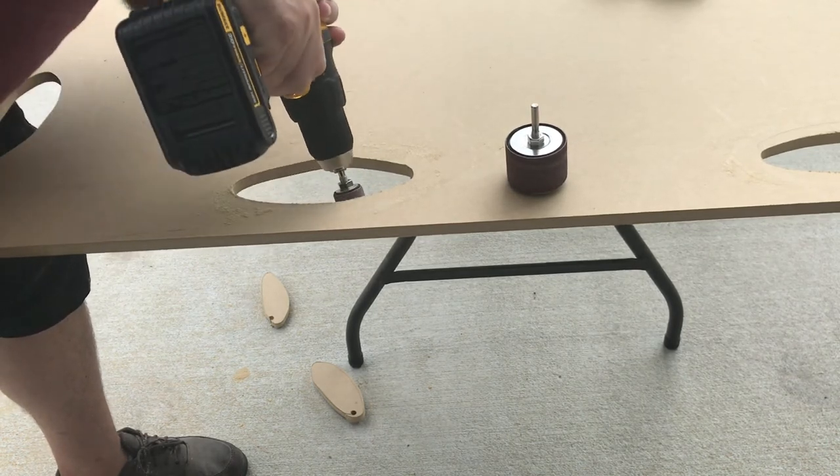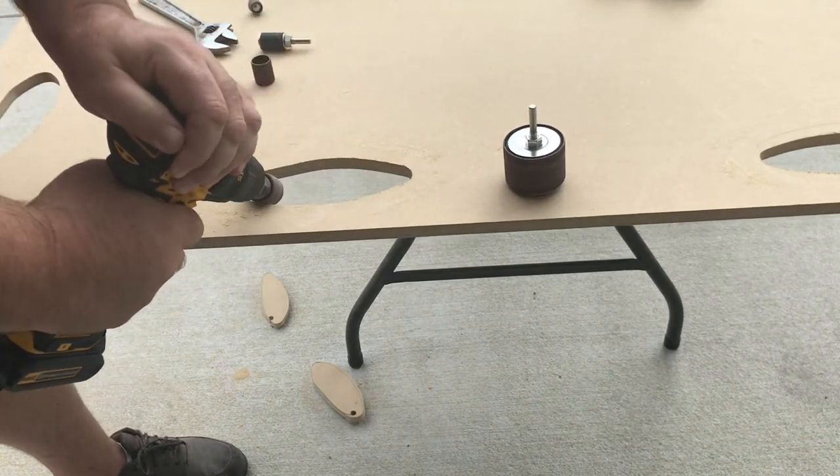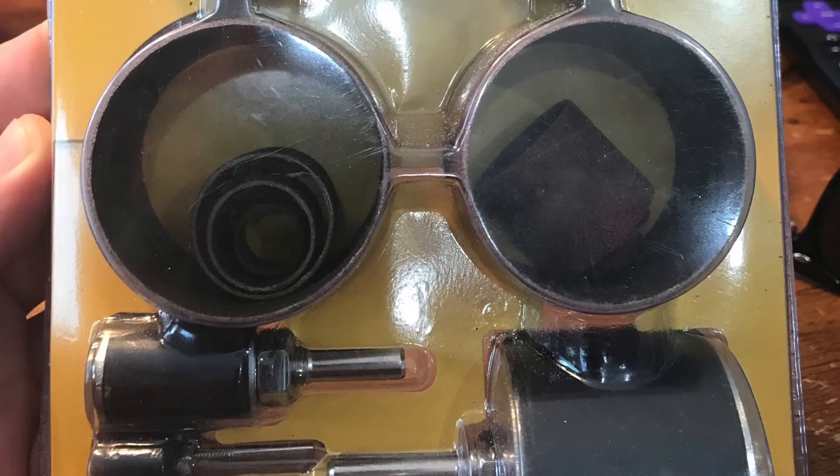This seems like it'd be okay for some light use on some small projects. But overall, I give the ranking a... Eeeh.